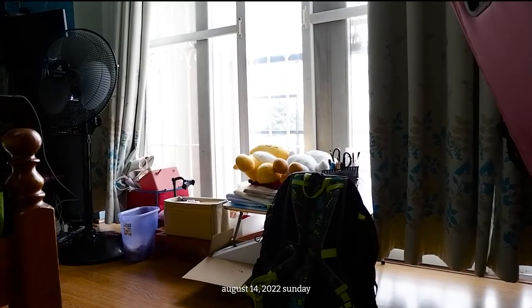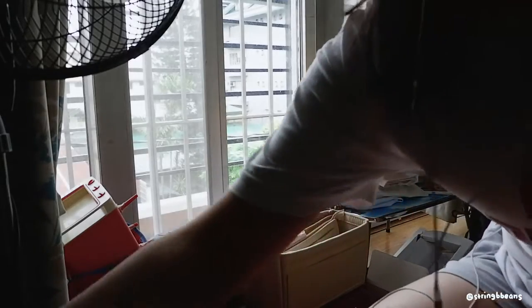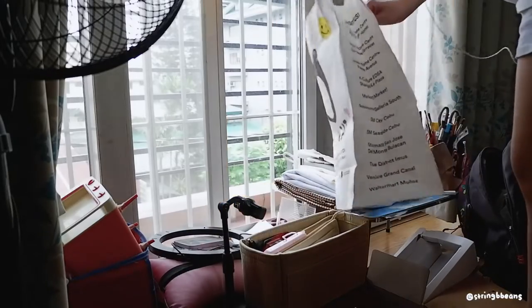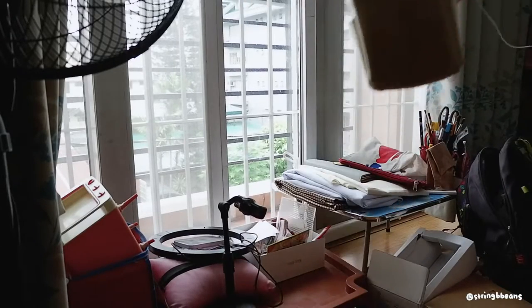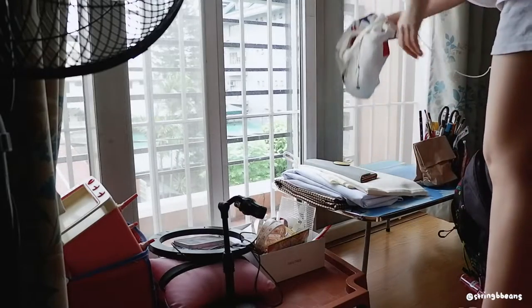Hello friends, welcome back to my channel. Today we're starting off the vlog with a little clean-up session. I recently finished my undergrad thesis, so things in my room have been piling up on this table because I was focusing all my energy on that. I finally found the time to put things away and tidy up a little bit.